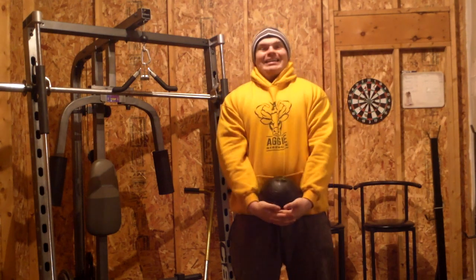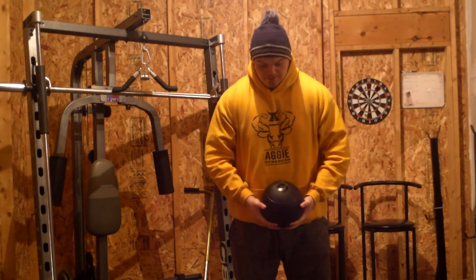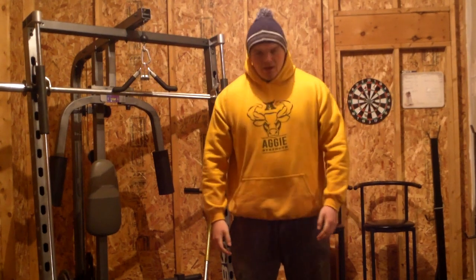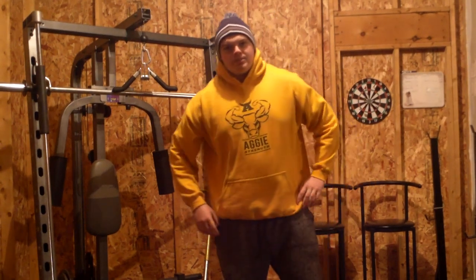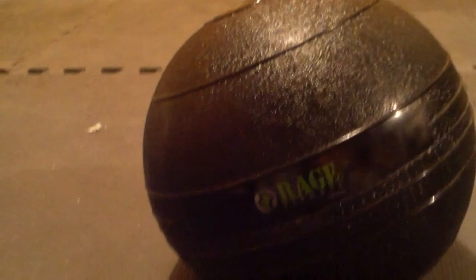The reason why I got it is I wanted to have a Slam Ball in my gym because I wanted to use it for some explosive stuff, so I can take it outside and throw it on the ground. So I went to Amazon to look for one, and Slam Balls range in prices depending on what brand you want to get. I know Rogue makes them, Titan Fitness has them — just some names off the top of my head.